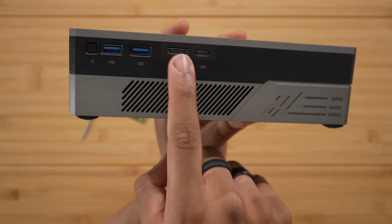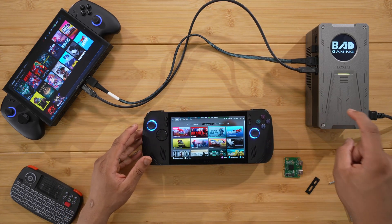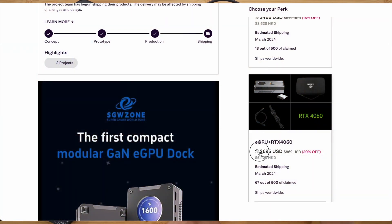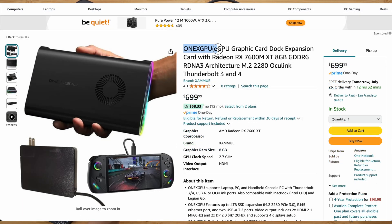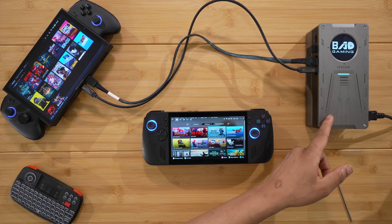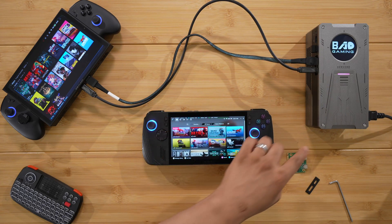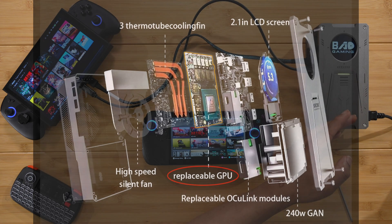We have the OCuLink module in — let's run some tests. On the topic of why this is the best eGPU: on Indiegogo it's priced at $695, which is in line with competitors like the GPD G1 at $700–$799 and the OneXGPU at $650–$699. But you get the benefit of it being modular — you can switch ports from Thunderbolt to OCuLink and also replace the GPU processing chip inside.